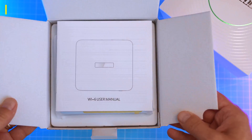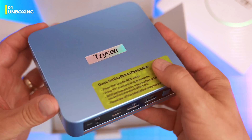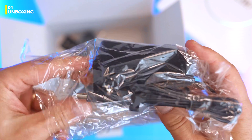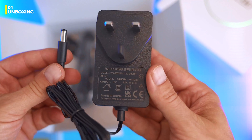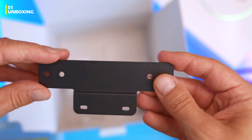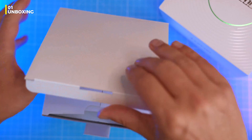Pretty standard box, which is fine. Inside we've got a user manual, warranty card and the star of the show, the WI-06. In the bottom compartment there's a 36-watt power adapter — mine's the UK version, but you'll get the one for your region. You also get a 1-meter HDMI cable, a VESA mounting bracket and a bag of screws if you want to mount it behind a monitor or TV. That's all from the box.